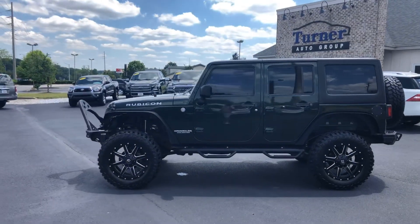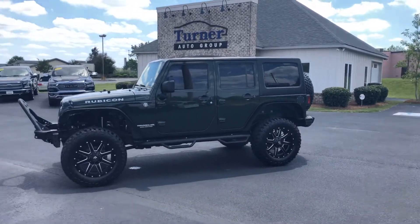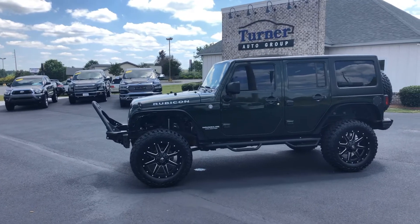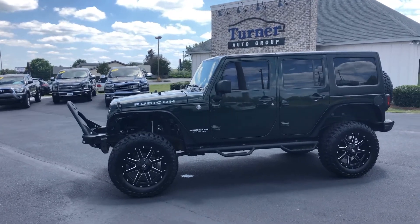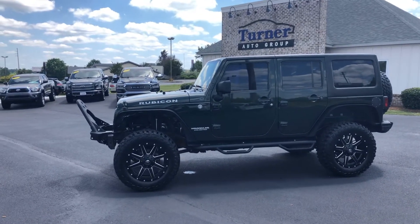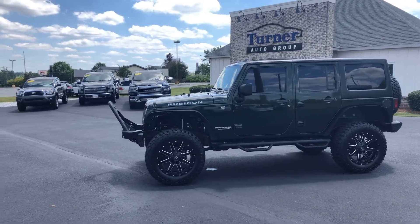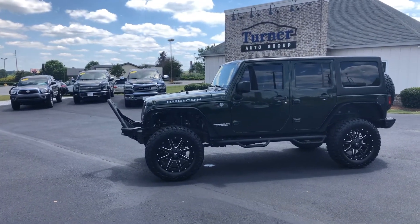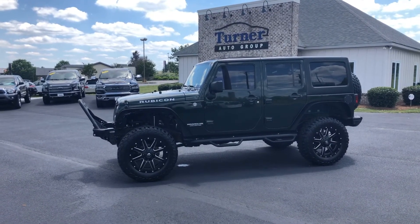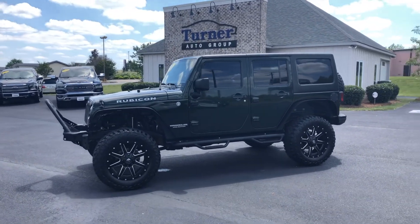So again, gorgeous Jeep — 2011, 115,000 miles on this one. It is the unlimited Rubicon. No accidents, no paint or body work. Absolutely ready for that new owner. Ready for whatever you want to throw at it — this thing will do it. With the mud tires, it'll go through anything you need to — hunting camp, any kind of land. You'll be very confident that this thing's going to get you through what it needs to. Check us out online at turnerautogroupllc.com. Thanks for watching, and we'll catch you on the next video.